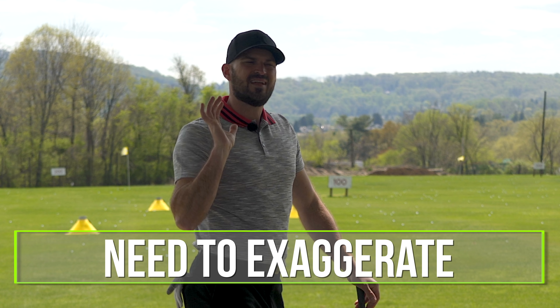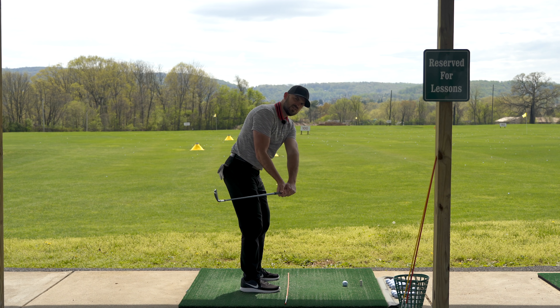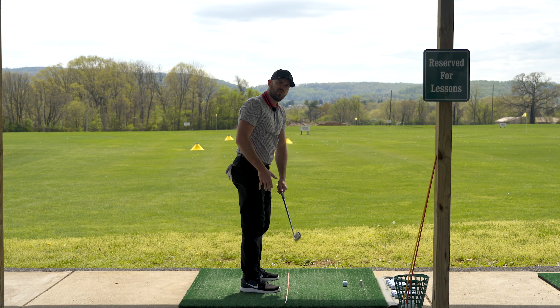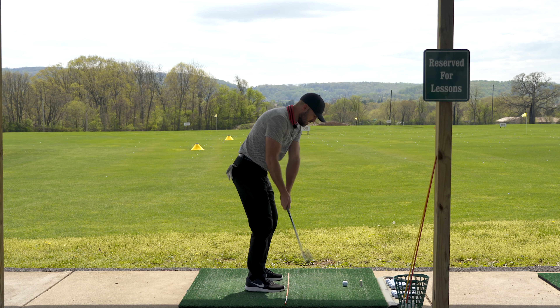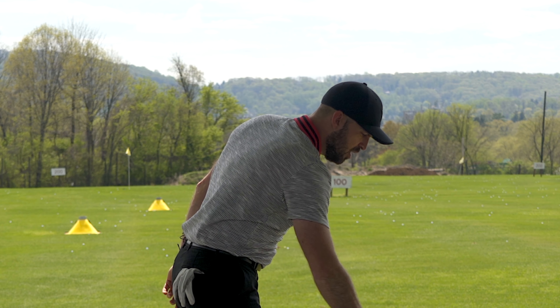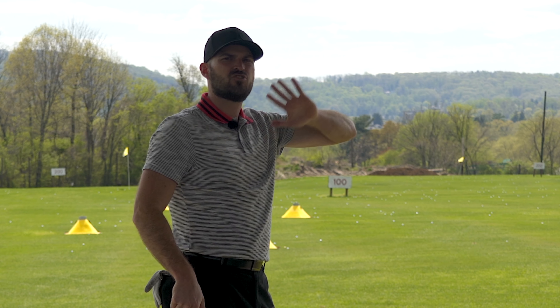You're probably going to have to exaggerate about ten times more than you think. Let's say you're too far inside. I tell Joe he's too far inside and needs to get to the right position. That feels like a three out of ten exaggeration to him. Joe goes up to hit the ball, tries to feel those things, and goes too far inside again — because he only exaggerated as much as he needed to in a pose. Whatever you feel in a pose is never going to get you there in actual motion. When you add motion and the consequence of a hit, you have to exaggerate tenfold.